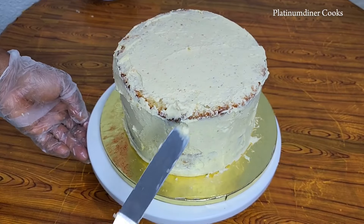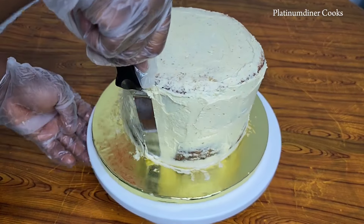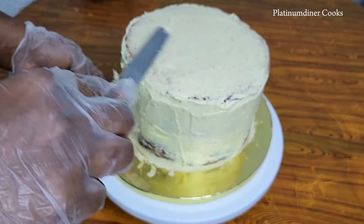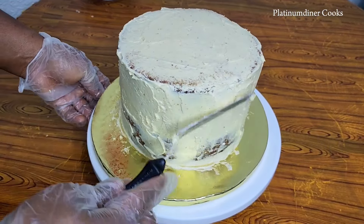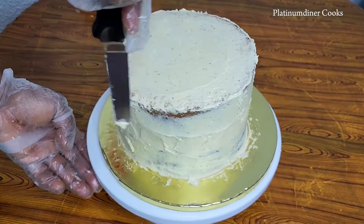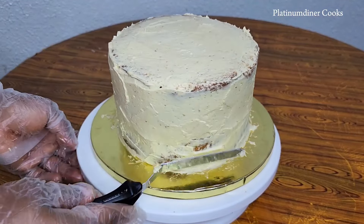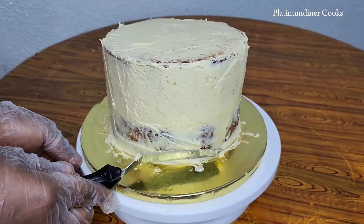Today will be the first time I'm working with this type of color. We're almost done with the crumb coating — I'm trying to cover up all the sides with whatever extra frosting I have. I hope all the crumbs are well tucked in. It's looking nice and well covered. As long as the crumbs no longer affect my real frosting, I'm good to go. This is the final lap, and here's what it looks like on a closer look — a well crumb-coated cake.